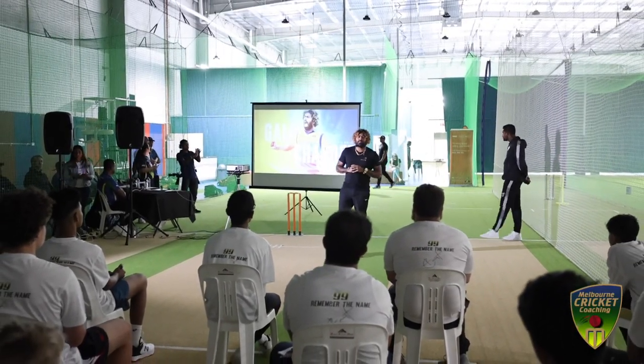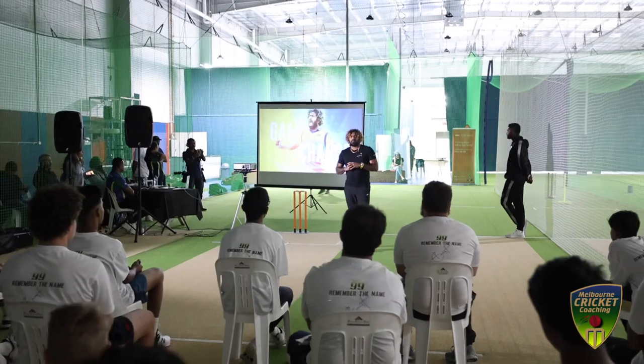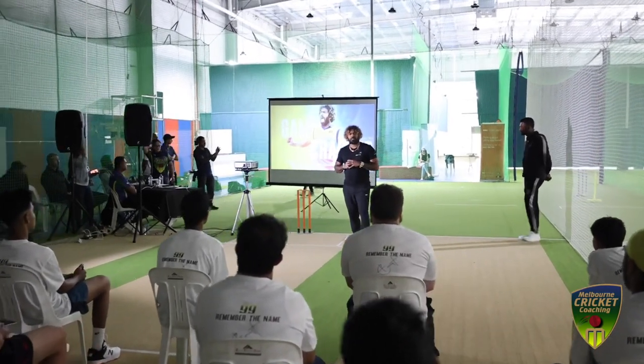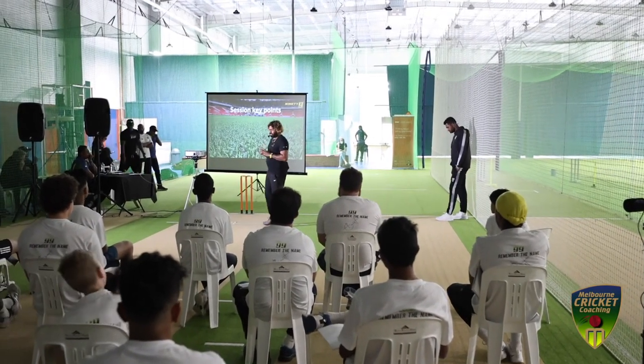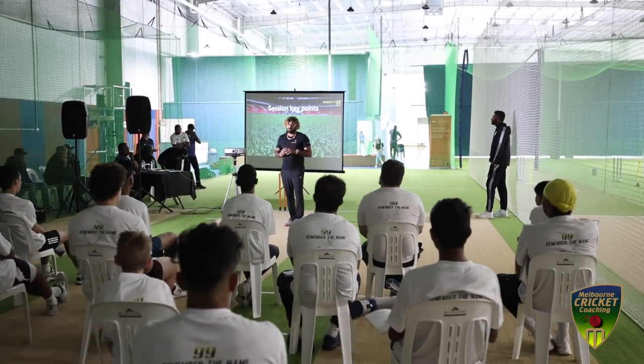With white ball cricket, when I had experience — last 17 years in international cricket and Melbourne cricket coaching — this is a good opportunity. Today I want to share with you the main points.